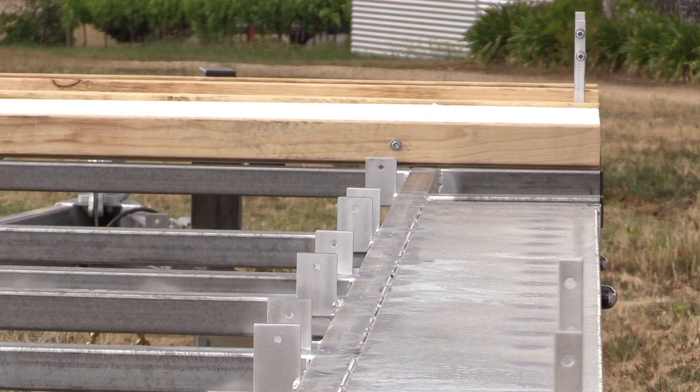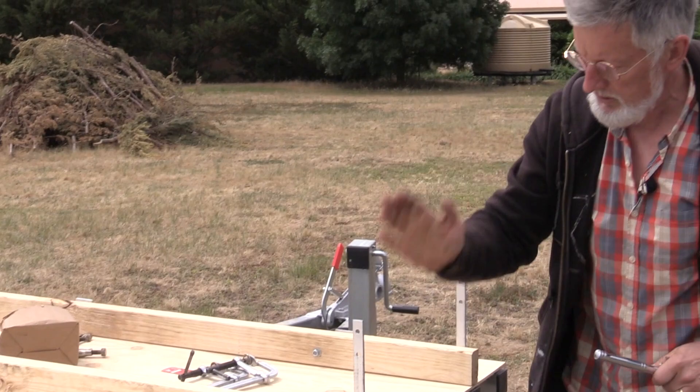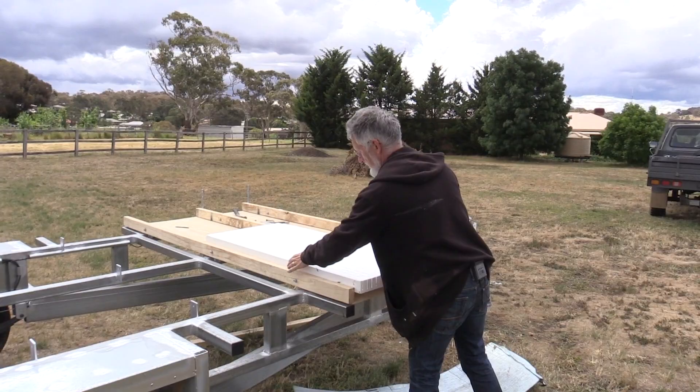When you do that, you can get away with doing a single top plate. Generally a double top plate is there so the rafter doesn't take a point load, but if you've got it all lined up well, you can go to a single top plate and lighten up your structure.